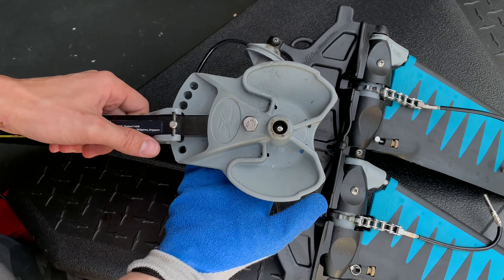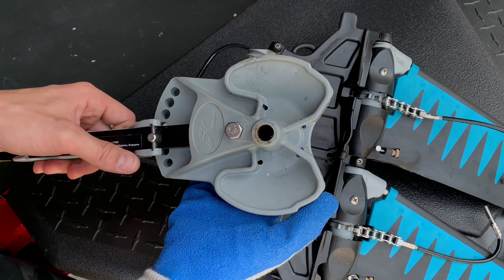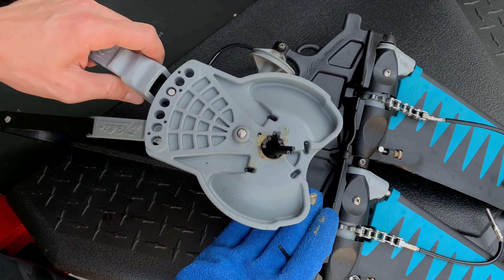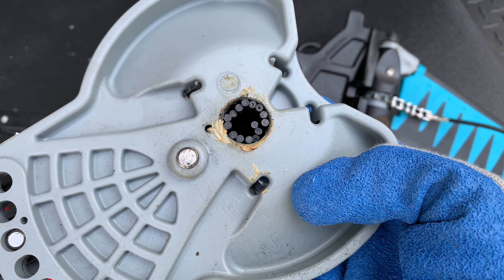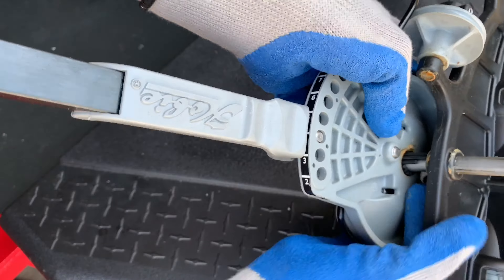Step four: remove the drum. Be careful and try not to lose any of the GT bearings inside of it. Step five: separate the other drum from the spine assembly.